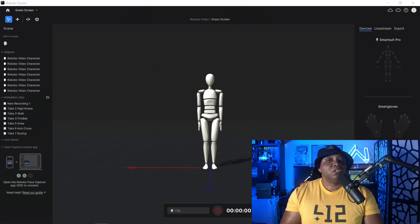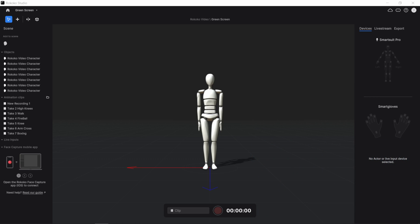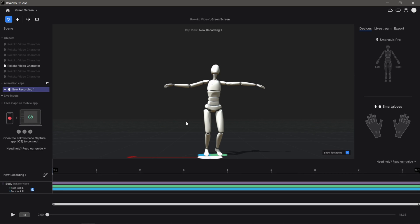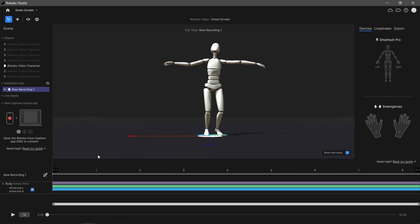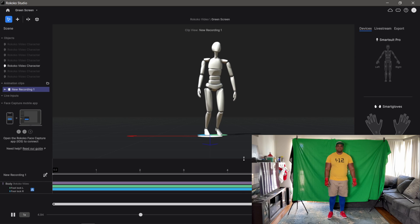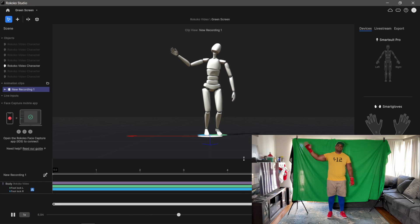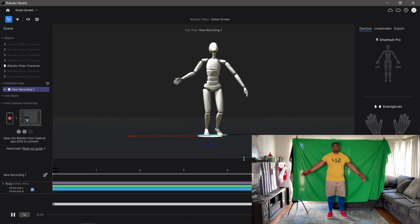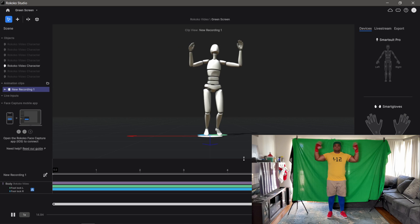For the first test I'm going to do a simple wave movement. I'm going into my animation clips, clicking on my first recording, and clicking play. You can see my character inside the T-pose, moving down, then waving — we're getting that initial waving motion. Then I go into a double wave with both arms and it's picking that up just fine.